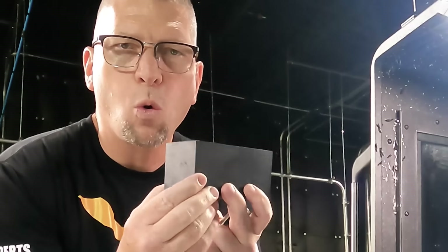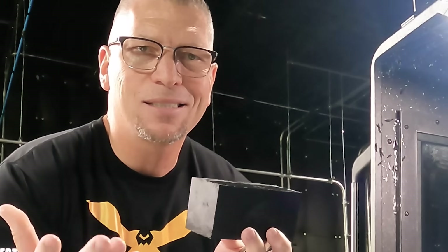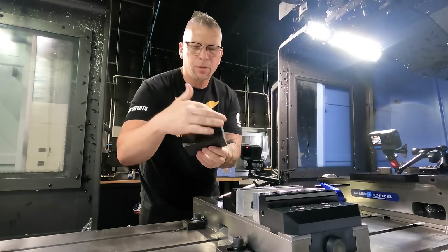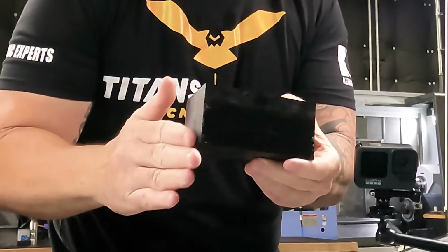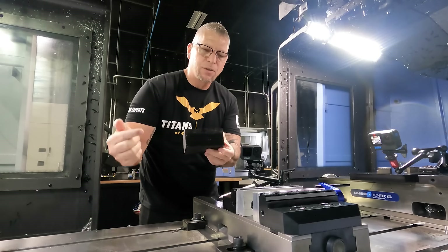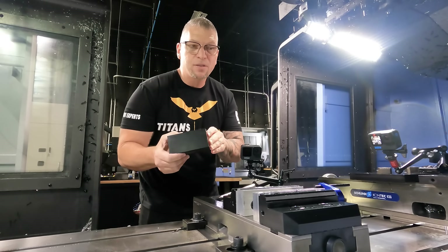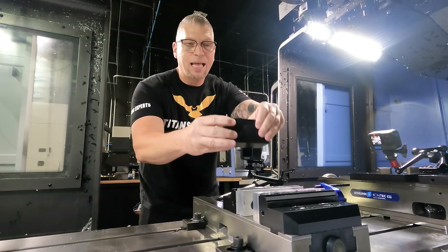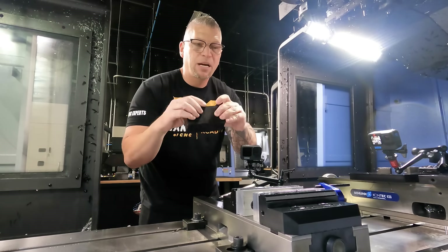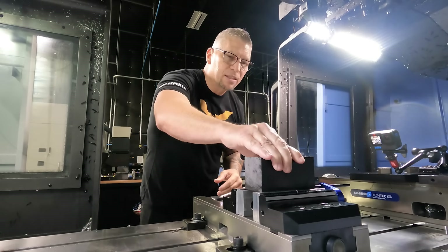When I order material I make sure to get it square and parallel, and I double-check that when it comes in. Otherwise, if it's not parallel and you clamp it in there, there's a good chance it's gonna rip out of the vice. So I make sure it's parallel, then I grab the piece and put it against my chuck stop.